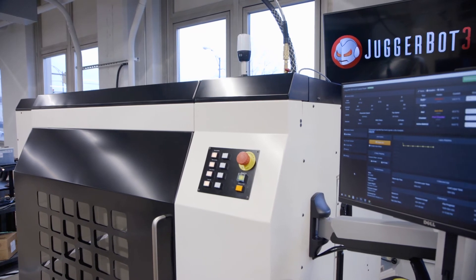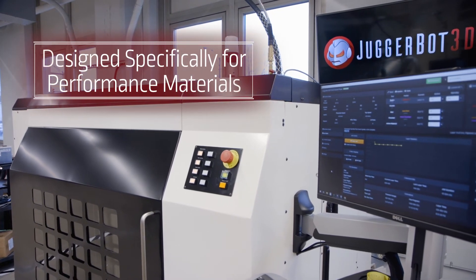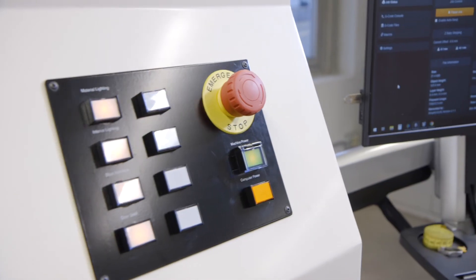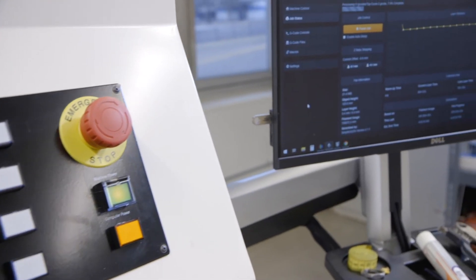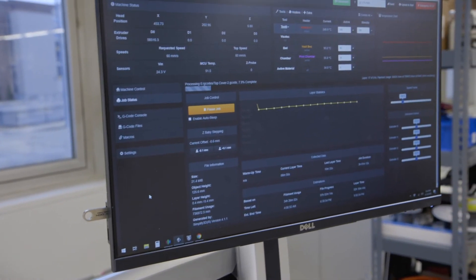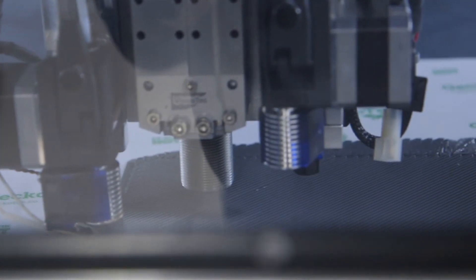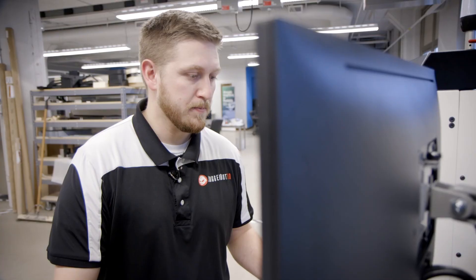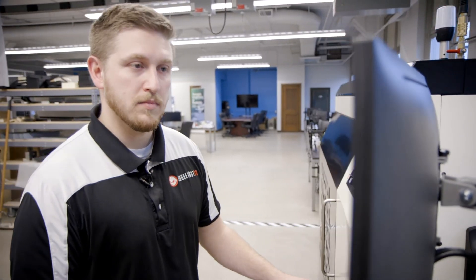This unit focuses on processing the materials used every day in industries like automotive, aerospace, and oil and gas. With this fully enclosed system, the entire chamber is environmentally controlled, allowing you to reliably process these materials at the full build volume of 3 feet by 3 feet by 2 feet.